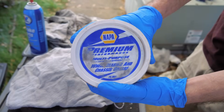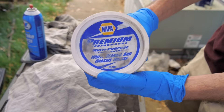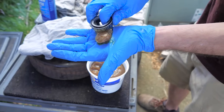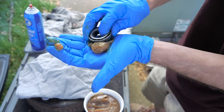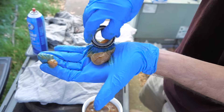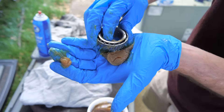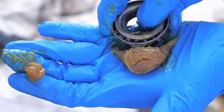Now it's time to repack the wheel bearings. The grease I'm using is a Napa brand wheel bearing and chassis grease. You definitely want to use a grease that is temperature rated for wheel bearings. To repack the bearing, I take a glob of grease in the palm of my hand and just scrape the bearing into that grease and work it in. As you keep doing this you should be able to see the old grease start to push out through the top, or the new grease start to seep out through the top. This is a tedious process — you just keep going until you see new grease coming out the top.